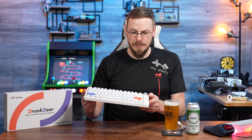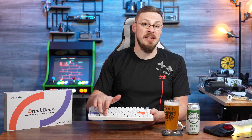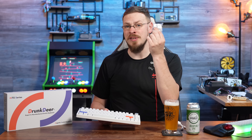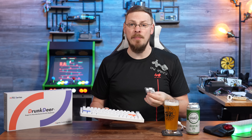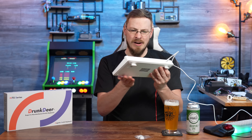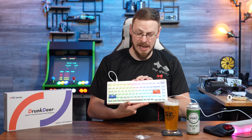Out of the box, this is set up to be a Mac-style keyboard, so it has command and option keys at the bottom. However, in the bag they also include Windows and Alt keys, so you can set this up in a traditional PC format. We turned on the RGB and it's a really nice effect through those keycaps.